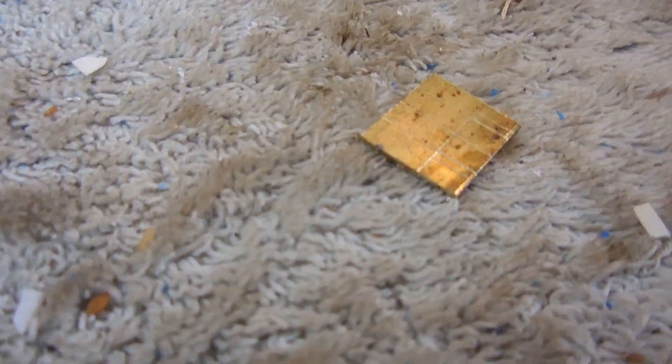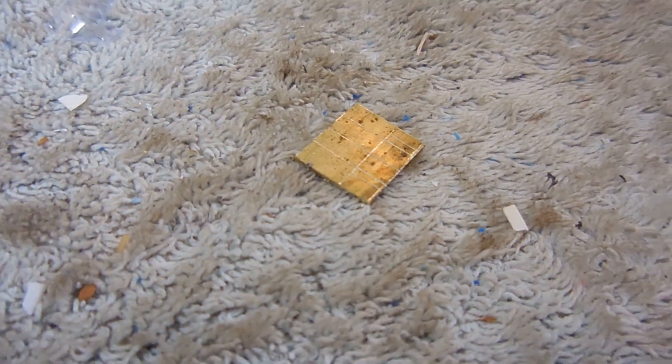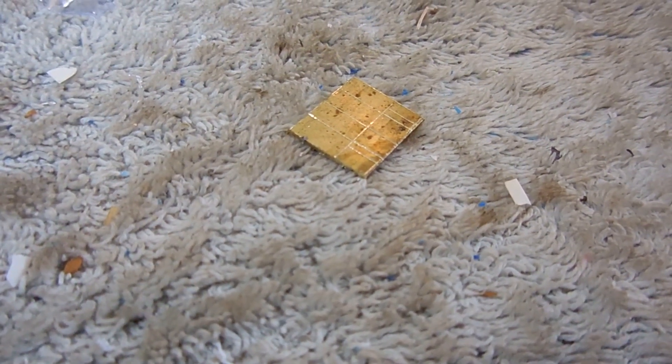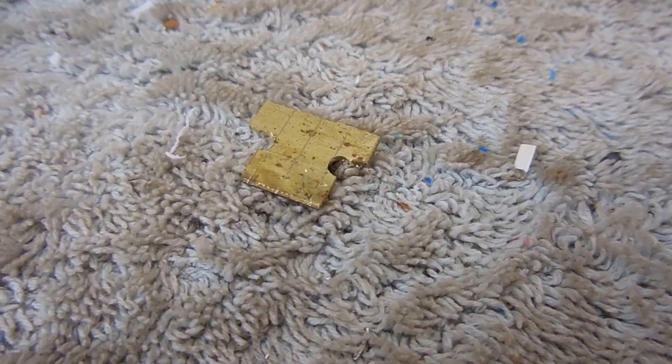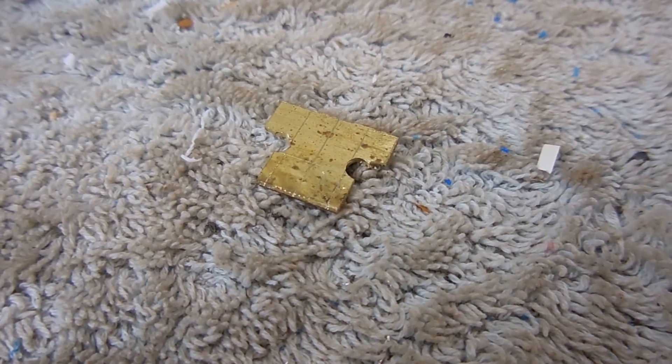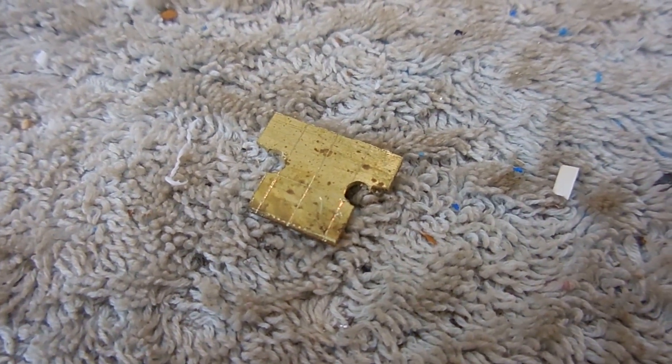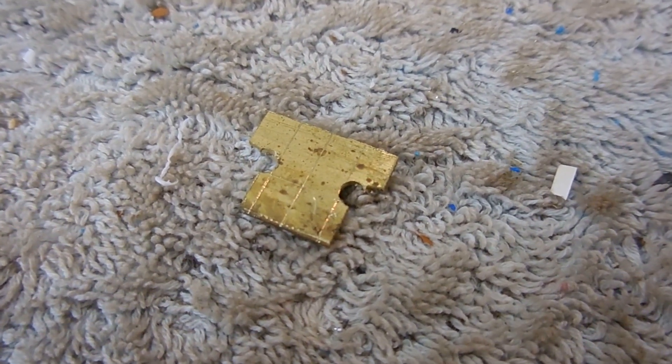I'll take this to the band saw and make an attempt to decipher my lines. I have one side cut out here; I'm going to drill a couple of holes for relief and finish the cuts. Here we have it roughed out — need to put a couple of bends in there and drill a couple of holes.